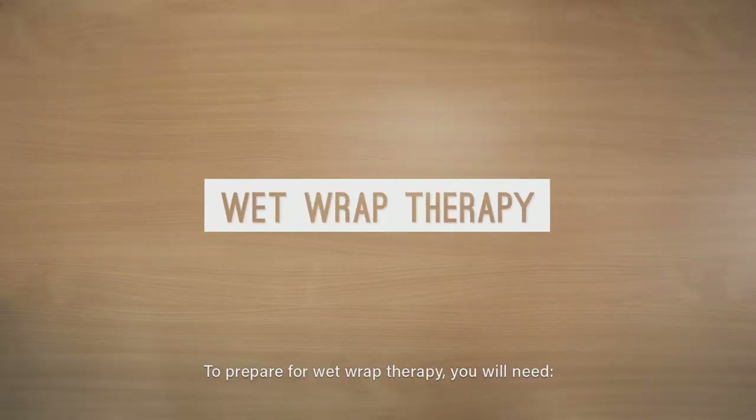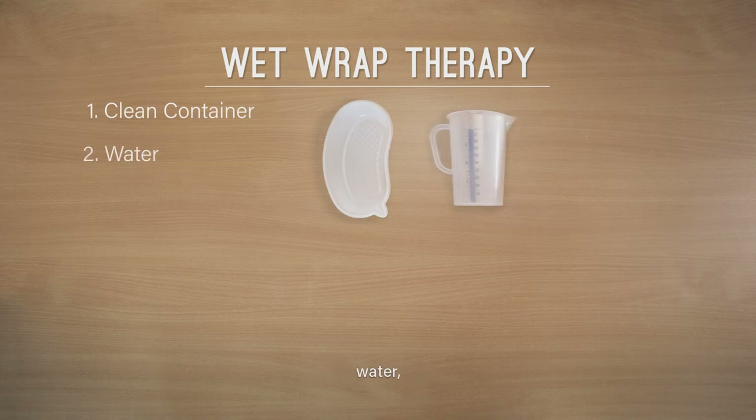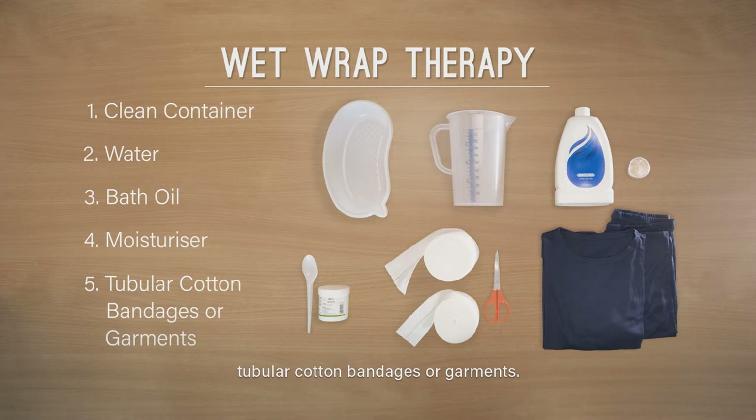To prepare for Wet Wrap Therapy, you will need a clean container, water, bath oil, moisturizer, and tubular cotton bandages or garments.